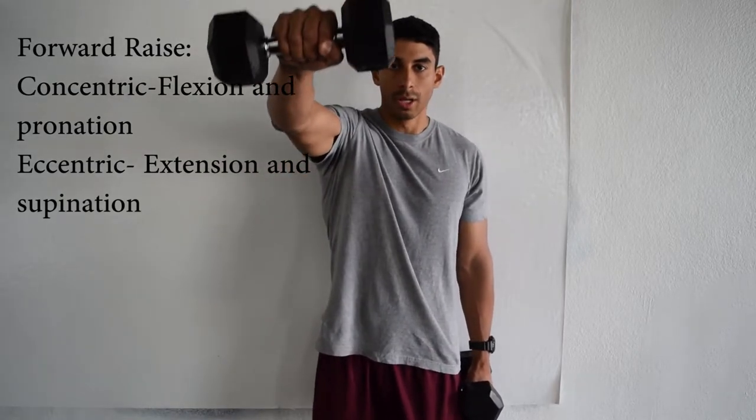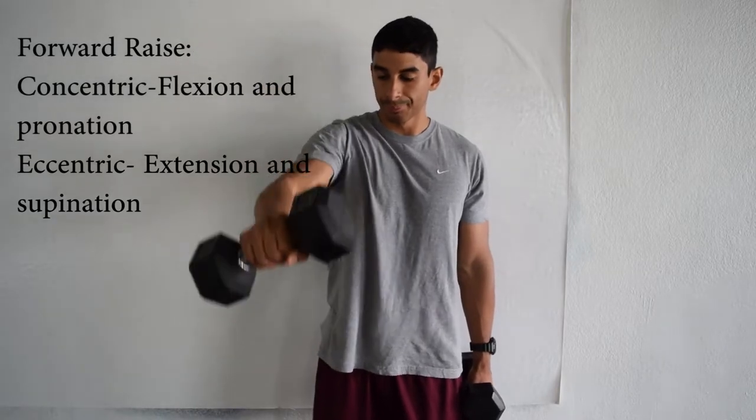For the forward raise, you're just going to bring the dumbbells straight up in front of you. As you do that, you're going to pronate your wrist, and then bring it straight back down. During the concentric phase you're flexing your shoulder, and during the eccentric phase you're extending your shoulder.